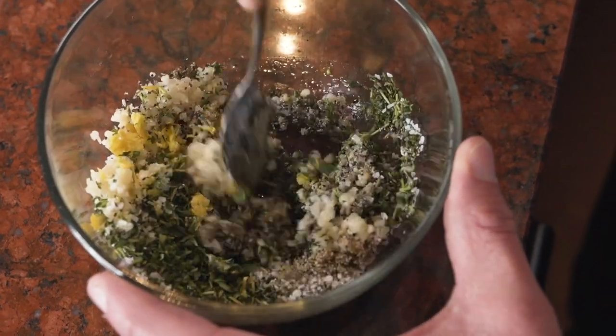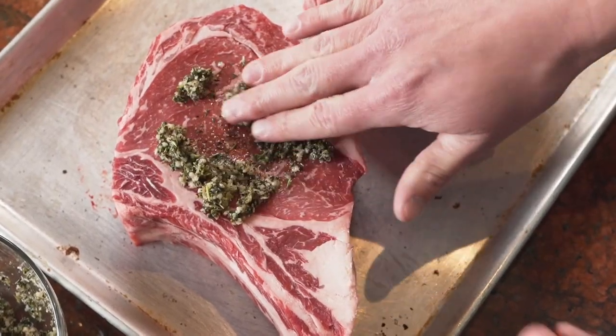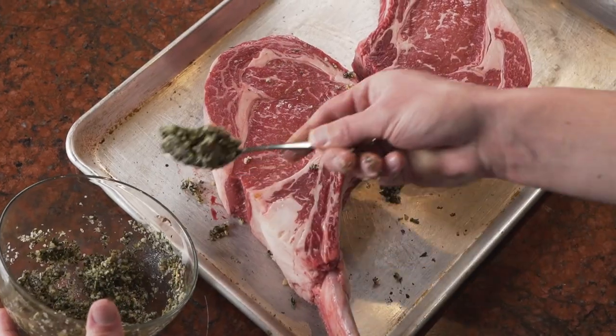For the lemon thyme rub I use fresh thyme, garlic, lemon peel, olive oil, black pepper, and salt. I combine all into a bowl and mix it well. I then take the rub and massage it into the tomahawk steak and I make sure to cover every nook and cranny.